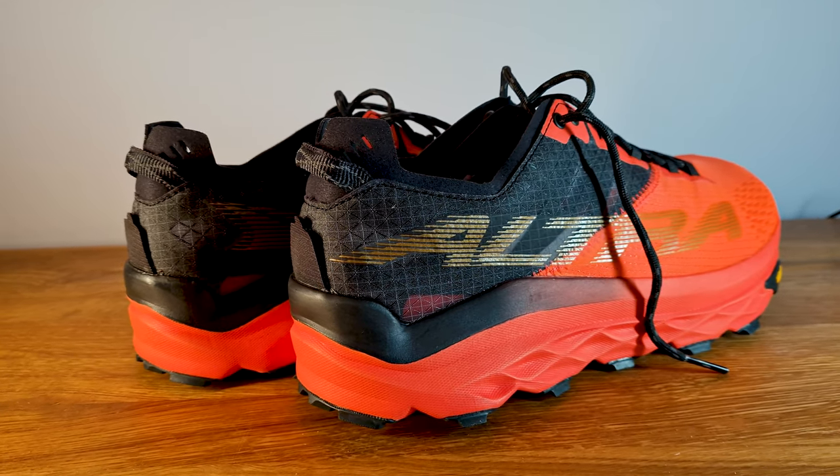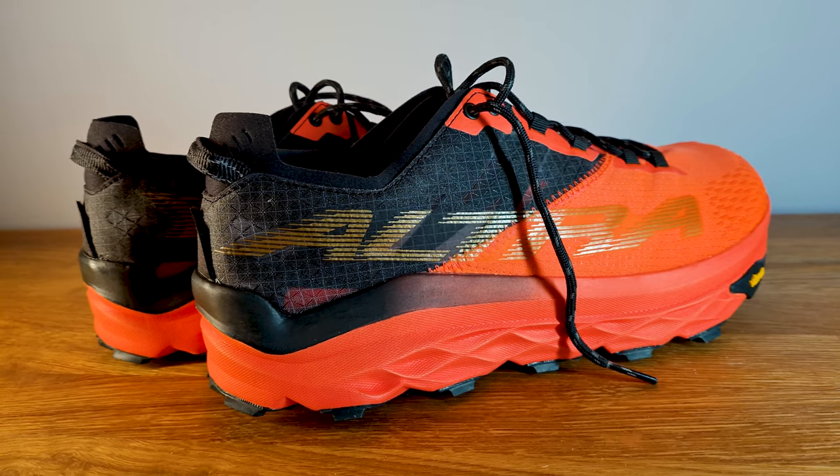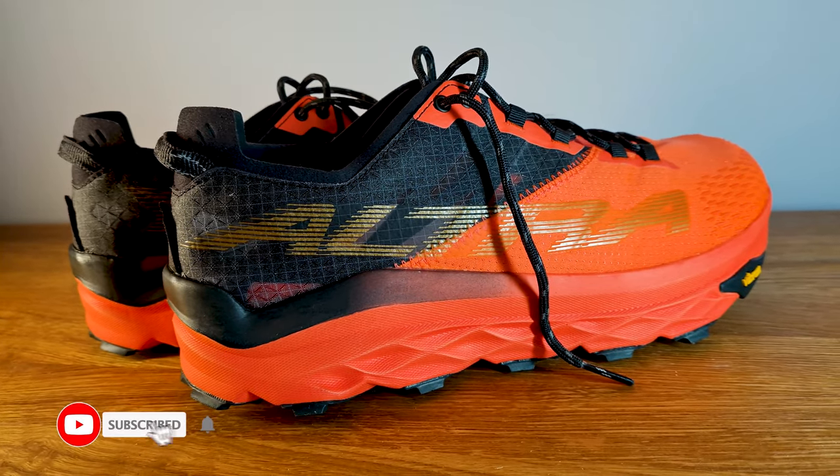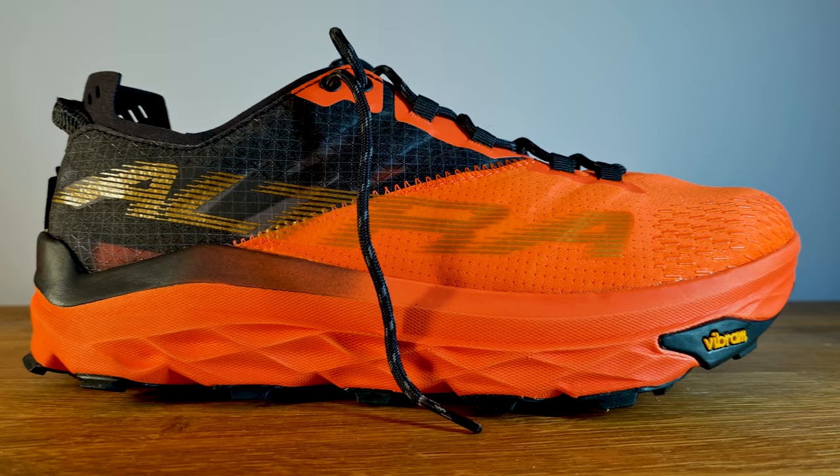So that's a quick overview of how the Altra Montblanc fits. Let me know in the comments if you have the Montblanc and how you'd compare it to other shoes. I didn't size up — I used the same sizing as all my Altra trail shoes. They fit great, I had a good heel lock, I could pull them nice and tight, and my feet weren't swimming in there, but I still had enough space for my feet to splay out a little during my run. Let me know in the comments if you have any more questions. Thanks for watching and see you next time!